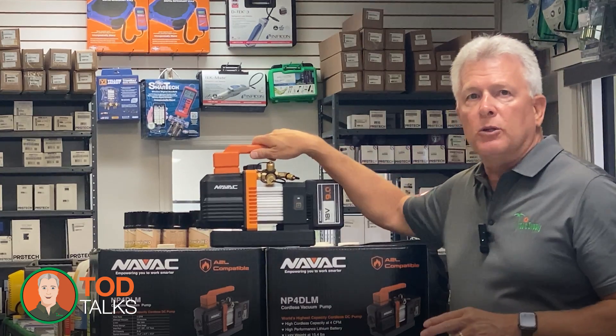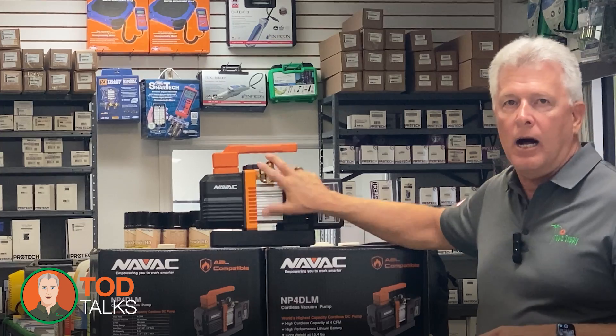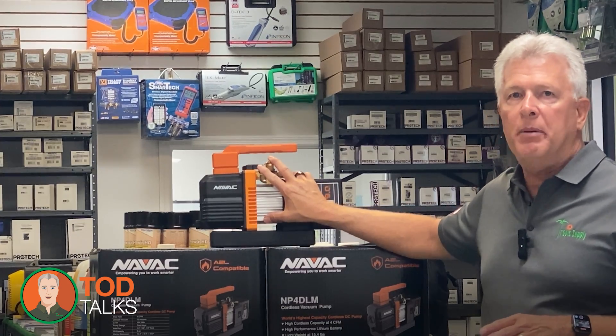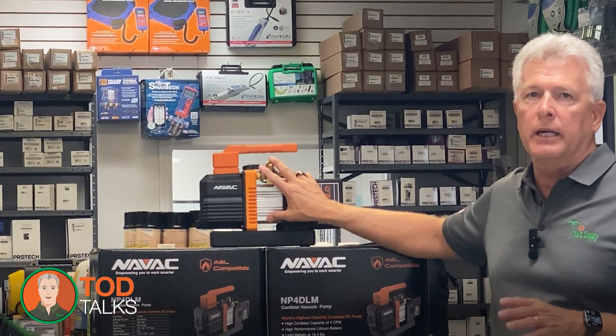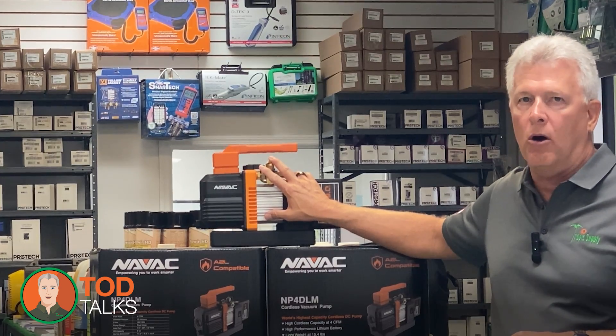The pump is built to withstand the demands of daily use in the field. With an aluminum alloy casing and a compact rugged design, the NP4DLM is durable enough to handle the toughest job sites, ensuring it stays reliable over the long haul.